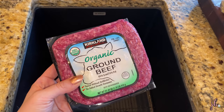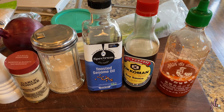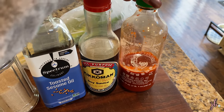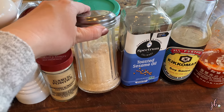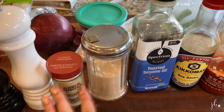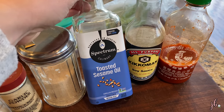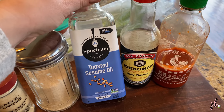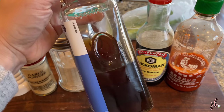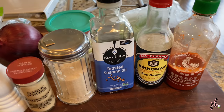Ground beef is what I'll be using - I've made it with ground pork and it was pretty good, but I think it's better with ground beef. For the meat you'll need some kind of hot sauce, typically sriracha, soy sauce, sugar - just plain white granulated sugar - garlic powder, salt and pepper. Another thing that really makes it taste good is sesame oil. Most people don't just have this, but if you end up liking the recipe it's worth buying if you'll make tacos like this more often.